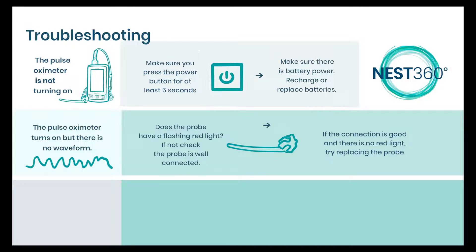If the connection is good, there might be something else wrong with the probe. Try using a different probe.